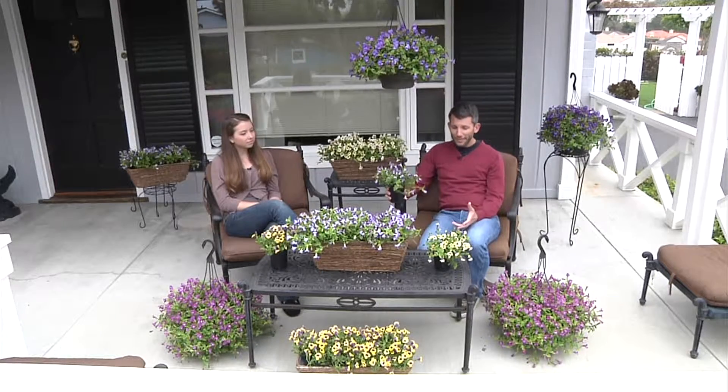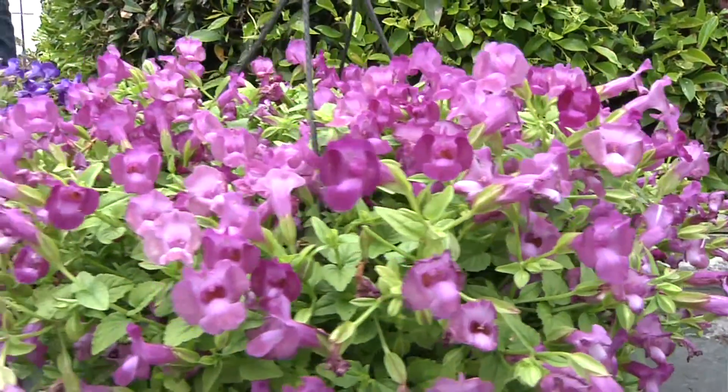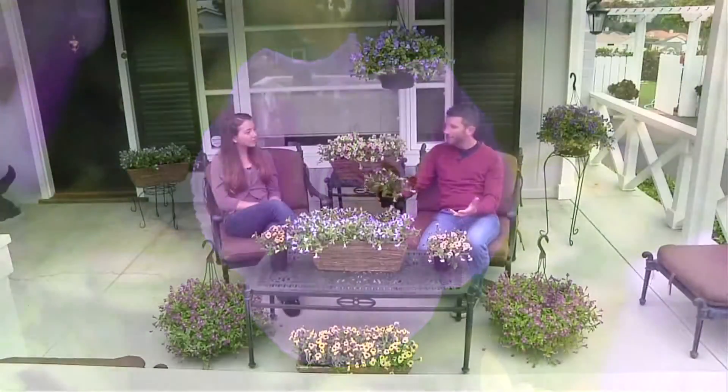So Emily, with these Summer Wave petunias — they're great in the sun, they're great in the shade — what do you think of how this has all worked out? I think it worked out very well because it's nice coloring and it can go in any shape and size of pots or baskets. The versatility is really good.